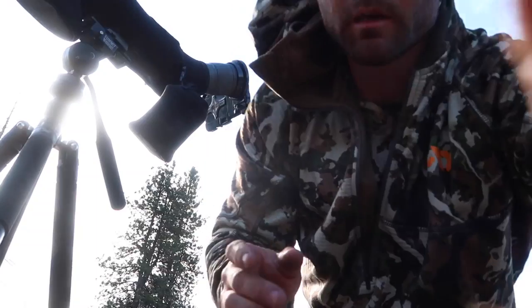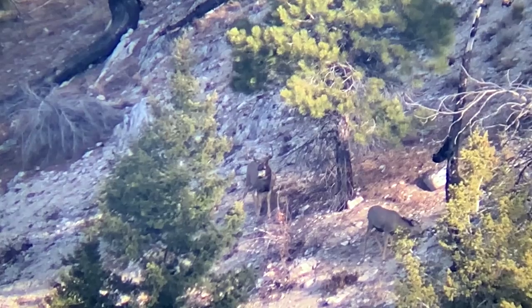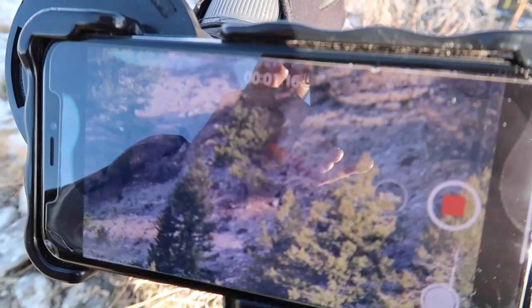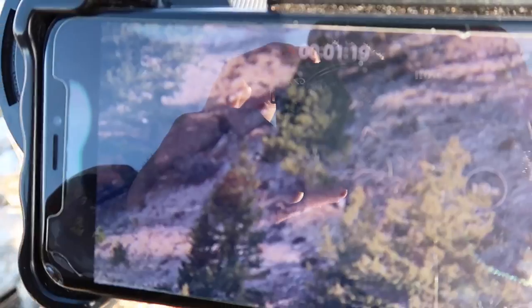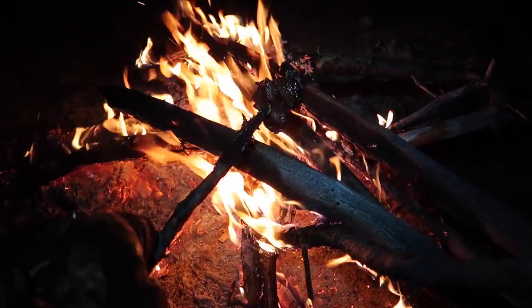The buck is on the skyline right now. Look at that guy just trying to work those does. What can you do? Let's check him out.